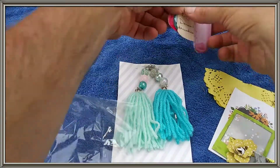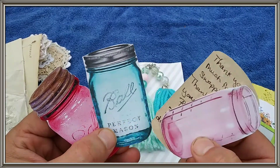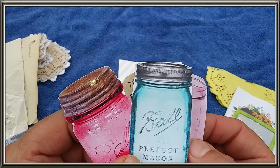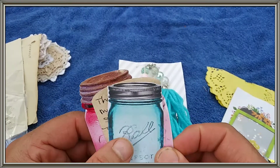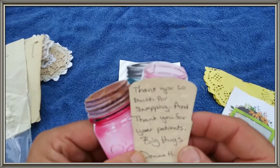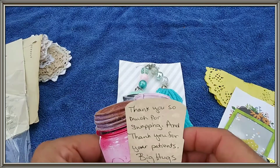We got one more and this is from Donna. Look at this — these little Mason jar charms. Aren't they cute? It says Ball. This blue one says Ball Perfect Mason. Is that the name of the Mason's Ball? And it says, thank you so much for swapping and thank you for your patience. Big hugs, Donna. Donna Dreams times three.